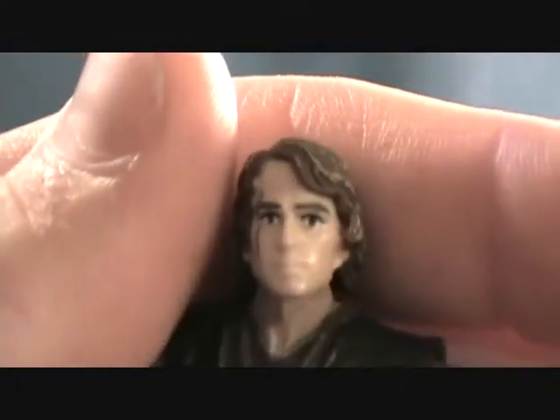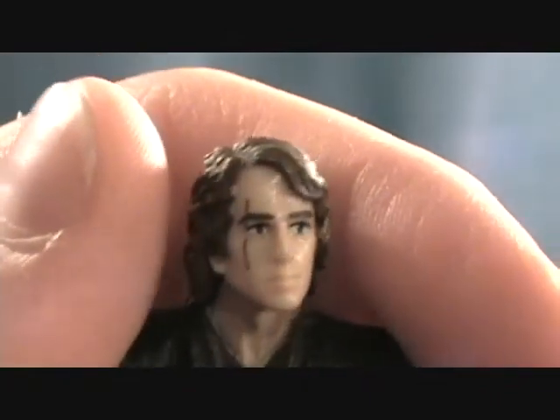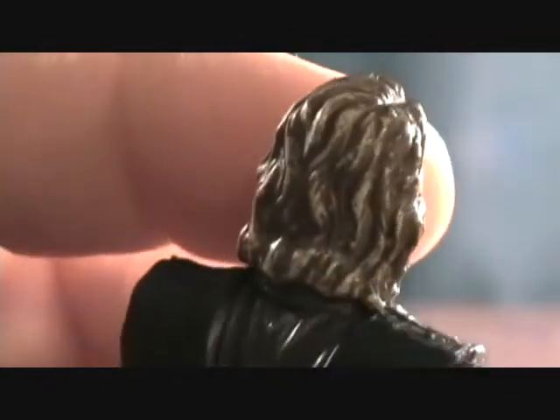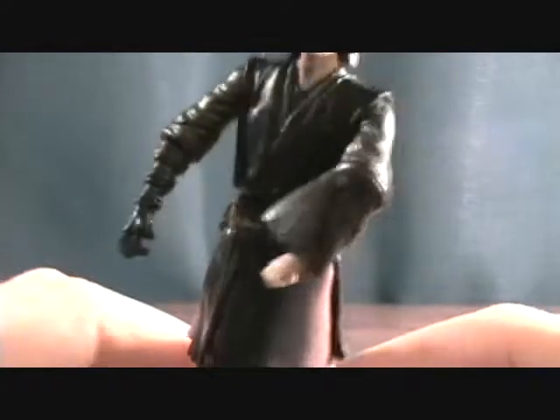And onto the figure — definitely glad to have this guy. He has a pretty good likeness to the actor in the movie. Got a nice wash in his hair to give him some detail. I really like the outfit. It's kind of cool they put this cloth skirt under his regular rubber cloth, which actually works really well. Normally they'll just do the cloth skirt without that rubber stuff, and it looks kind of janky, but the mix between the rubber and the cloth looks really good and just works.